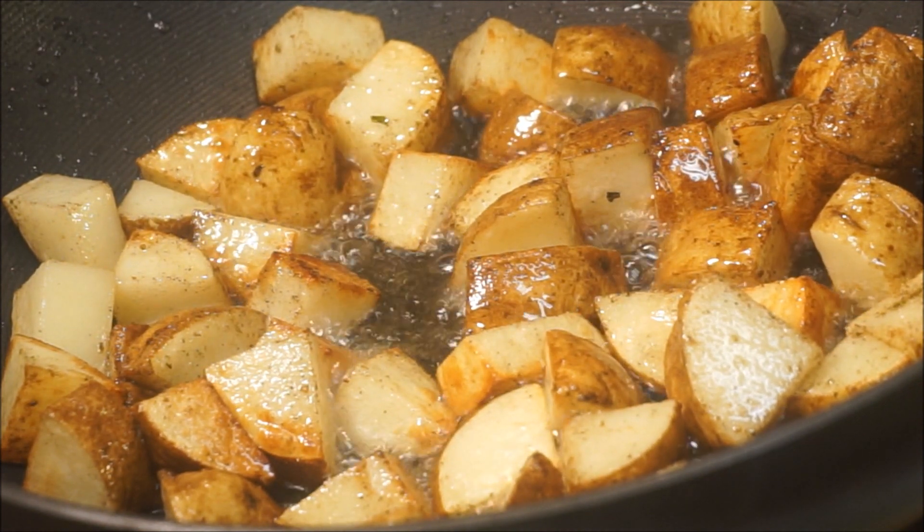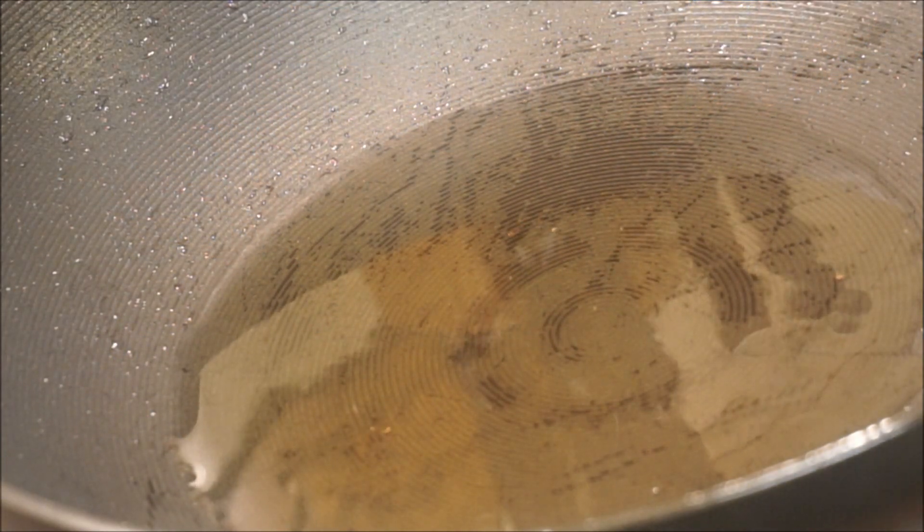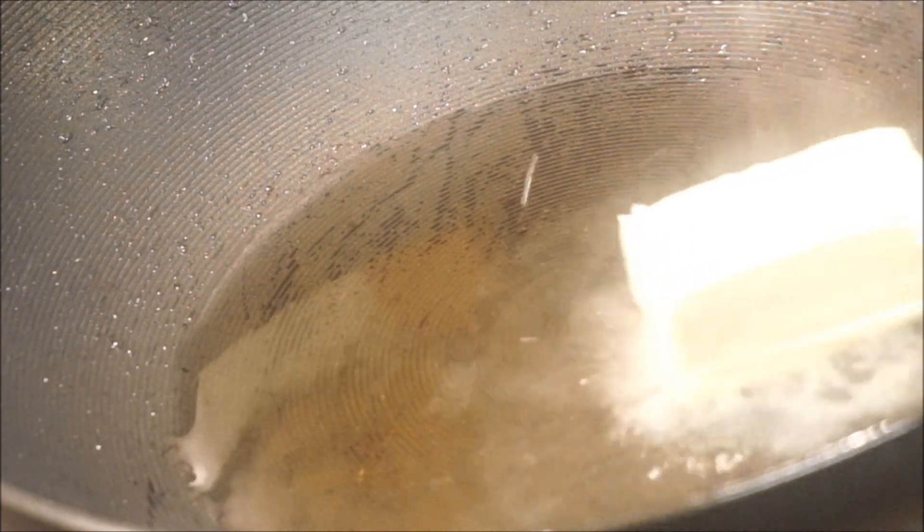Now that my potatoes are the color I want them to be, we're going to take those off the heat. I have my pot back on the fire — the same oil I used to fry the potato has a lot of flavor from that potato — so I'm going to go ahead and add my butter to that.